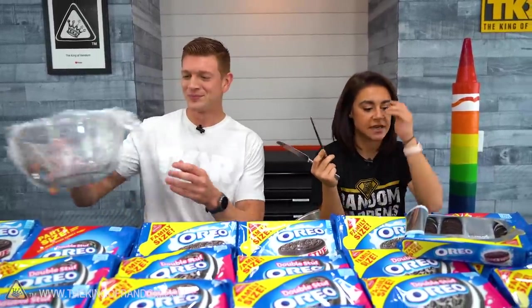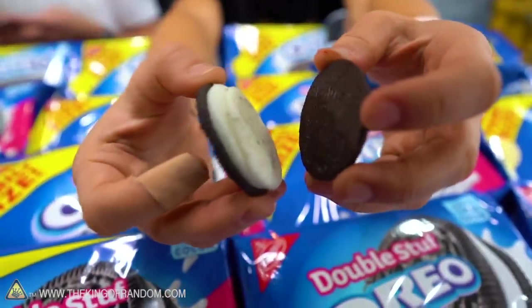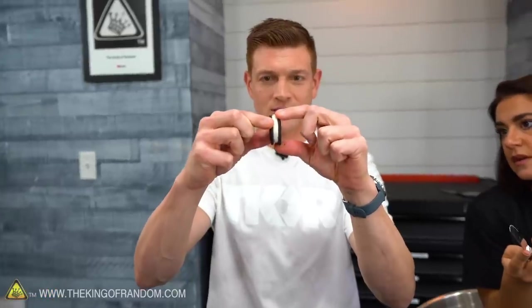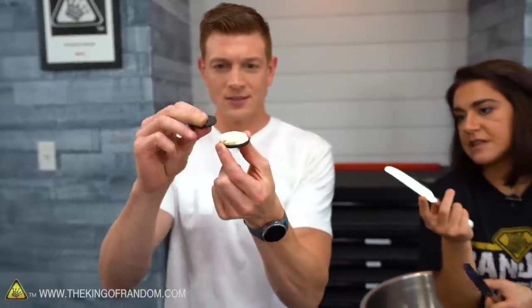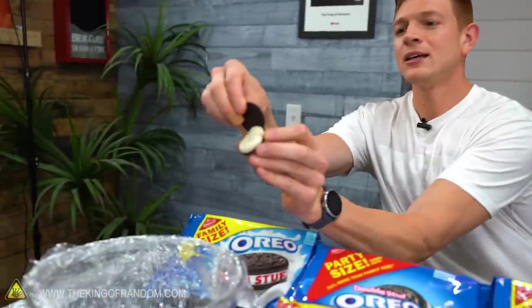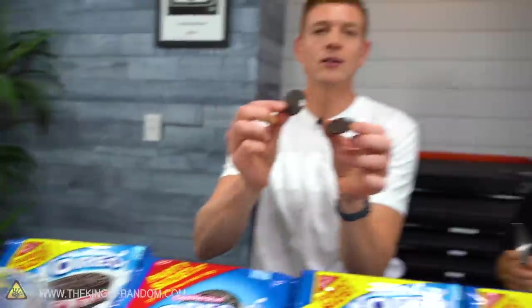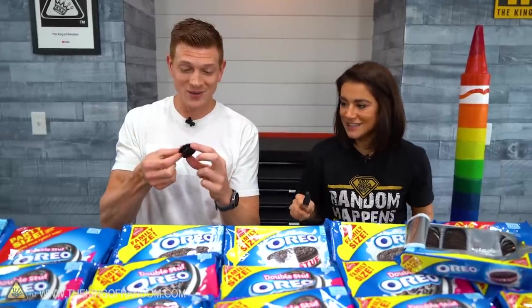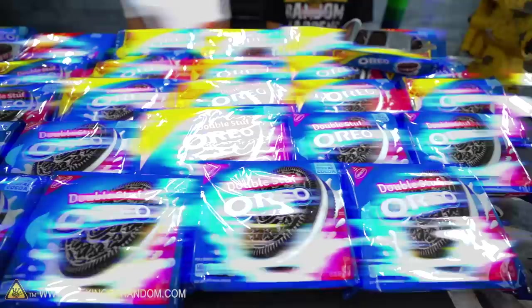We're going to put on some music and start peeling Oreos — is that the right word? Peeling? I think so. We've got some knives because that's the easiest way for this process. You don't just want to twist them all? I was doing that, but then you have one side and you use the cookie as a spoon — but then you get cookie residue on there and you don't want to lose any cream. If you use the knife, it's probably easier, and then we can save the cookies. They'll go in the other bowl.